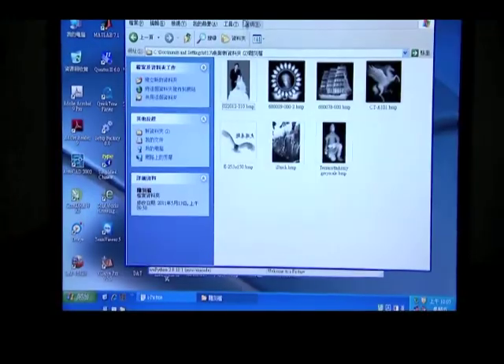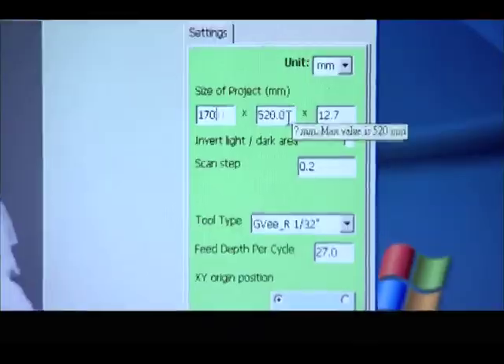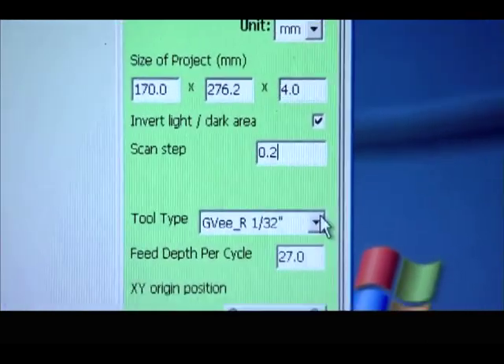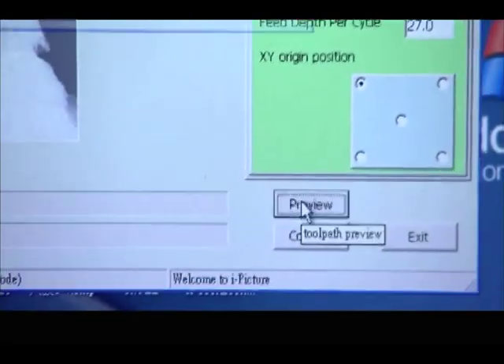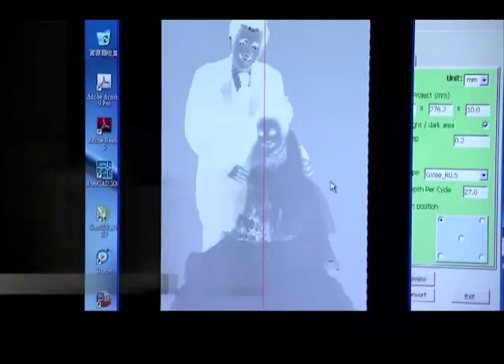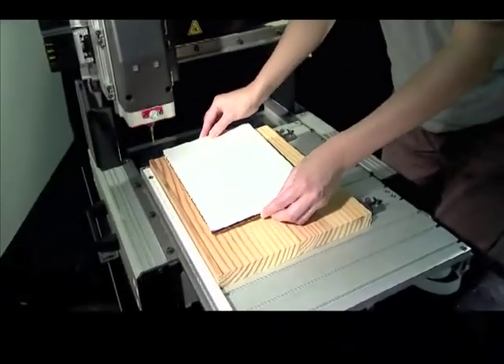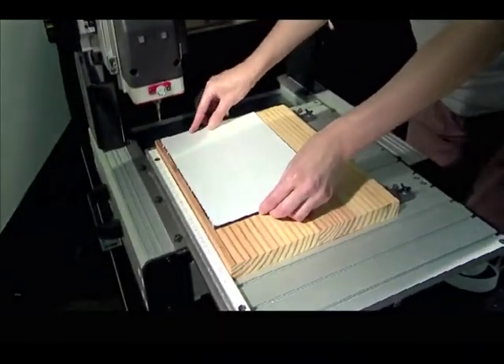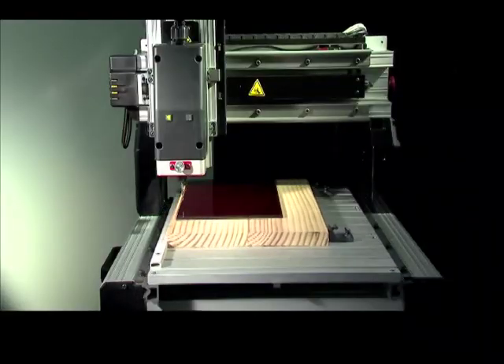The design concept behind the iCarver is to simplify operations for general users, converting image files into carving programs that are very easy to use and without the need for special training. The iCarver is a tabletop carving machine, suitable for carving wood, acrylic and plastic.